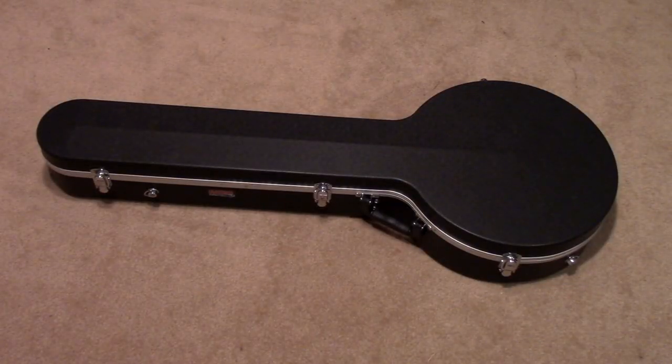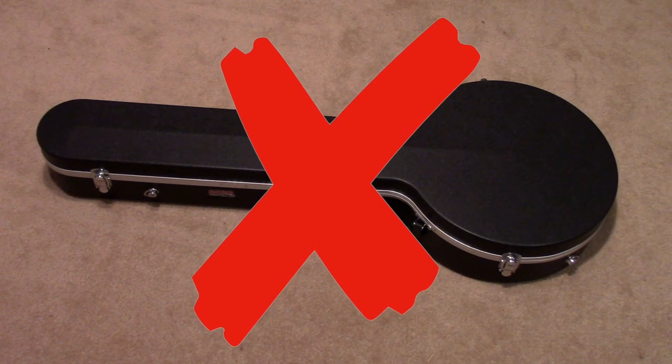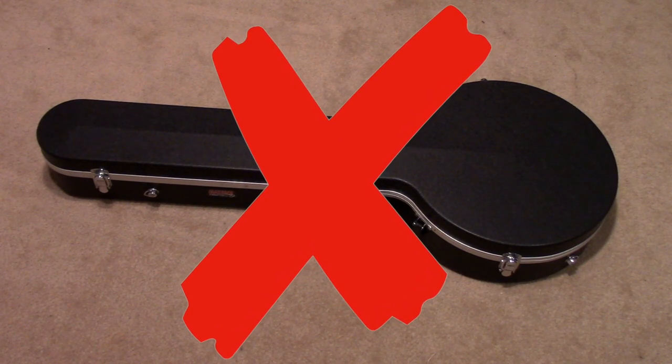Rule number one of learning any instrument is that if it's stored in a case, it's not going to get played. So let's take this banjo out of the case and get it up on the wall.